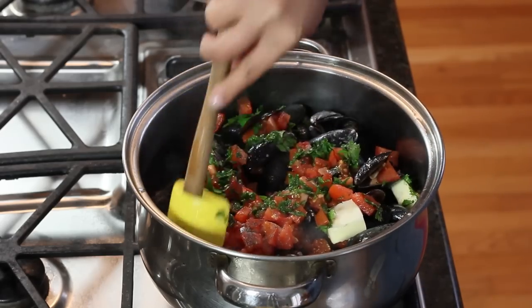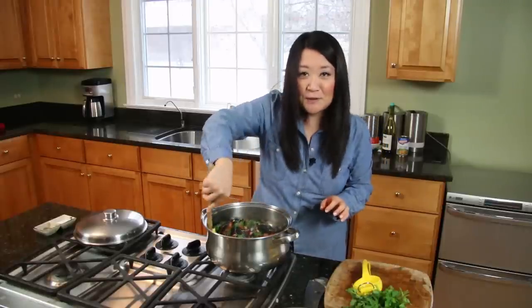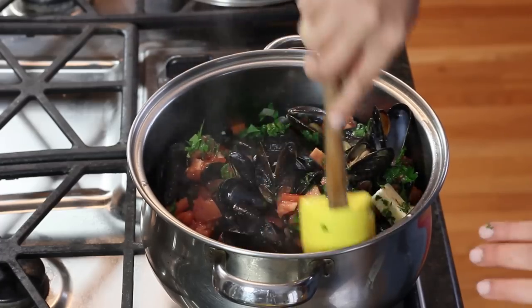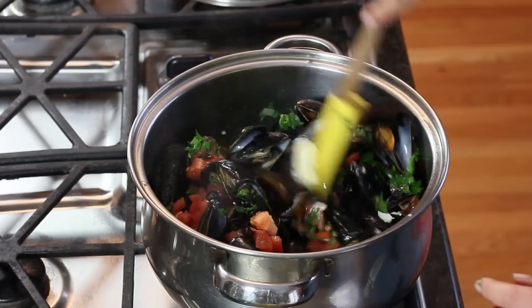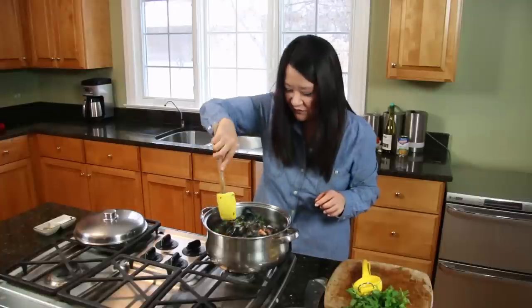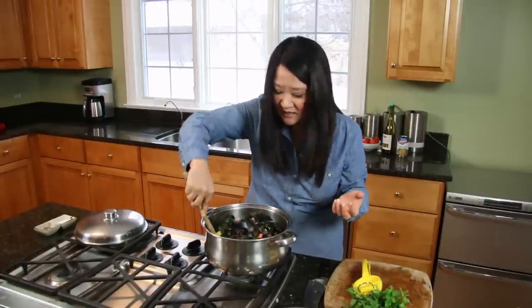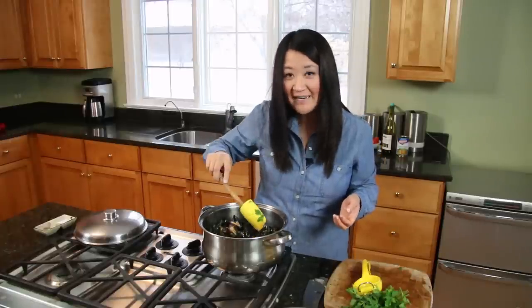I tend to like the mussels staying in their shells, so I don't like to toss it too crazily. At this point just give it a gentle stir so the mussels from the bottom come up to the top and the butter has a chance to melt. At this point the mussels are all open, so they're fully cooked.